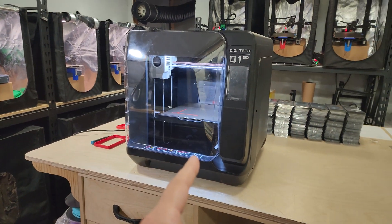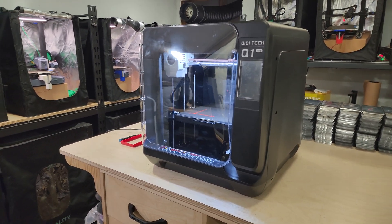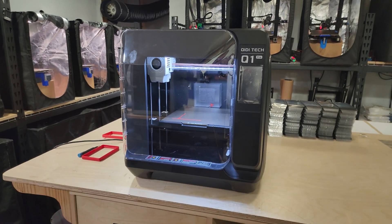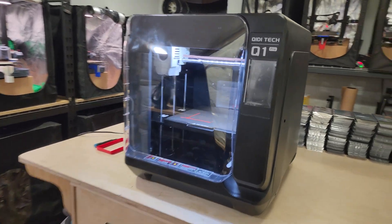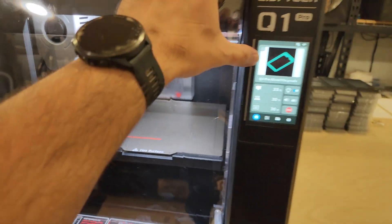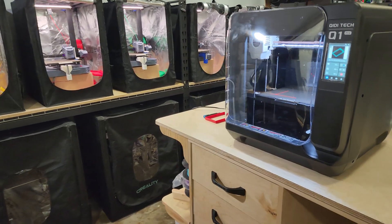I took the machine into a smaller room and printed with it just to see if the room would smell like ABS. There was zero smell — it completely exhausted all fumes. That gave me the confidence to buy more of these. I'll probably end up buying five more for six total, running them printing ABS 24/7. The exhaust fan creates negative pressure inside the chamber, so fumes won't push out — they get sucked up by the exhaust fan. That's going to be perfect.